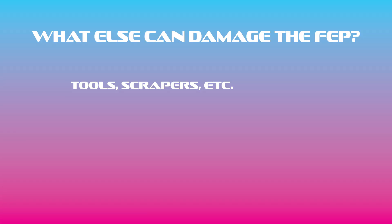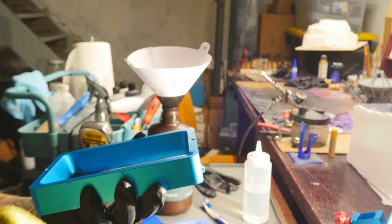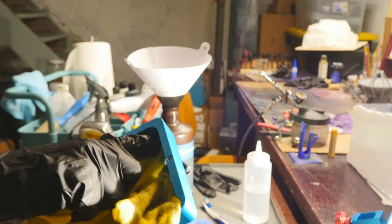Now that we know what to look for, let's list what other things can damage the FEP so you know what not to do. Tools, scrapers, and other things used when removing failed prints from the FEP — sometimes this is unavoidable, so just be careful when you're doing it. Paper towels? That's right — particularly scratchy paper towels can ruin the delicate surface of the vat. So when cleaning, I use microfiber cloths. I suggest you do it as well.